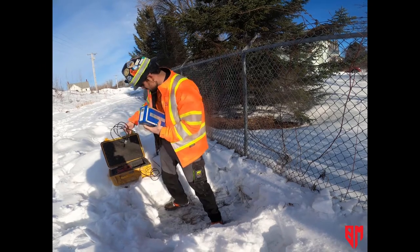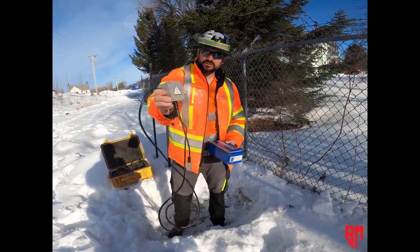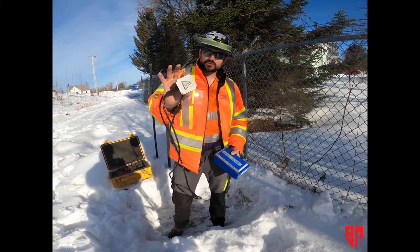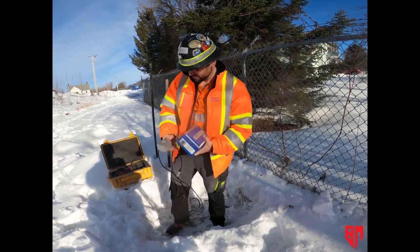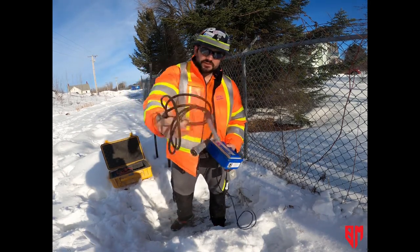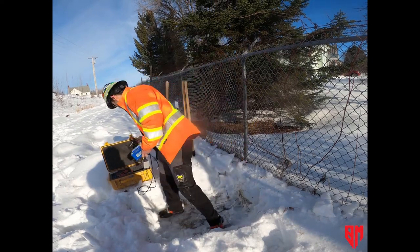This is the geophone that plugs into it — this is actually what records, or rather you measure the ground vibration using this sensor. We also have a microphone to go with it. We won't be using the microphone today, but that's pretty simple to set up.